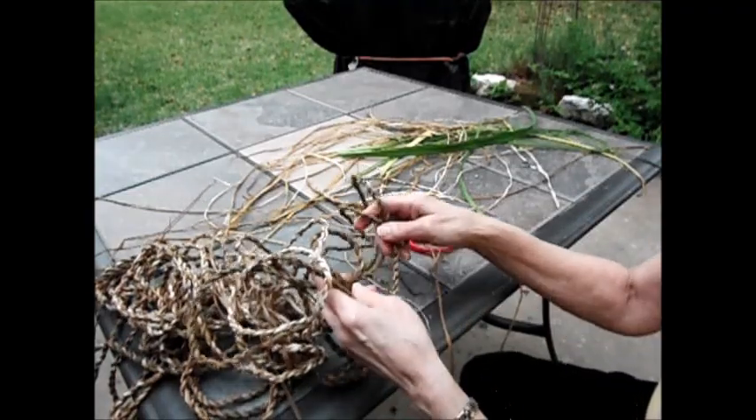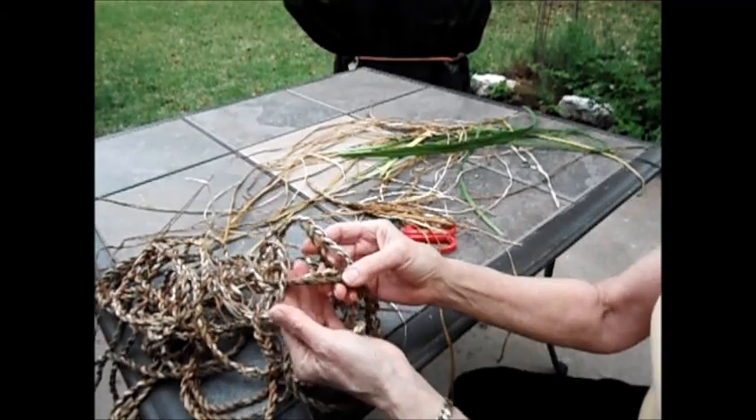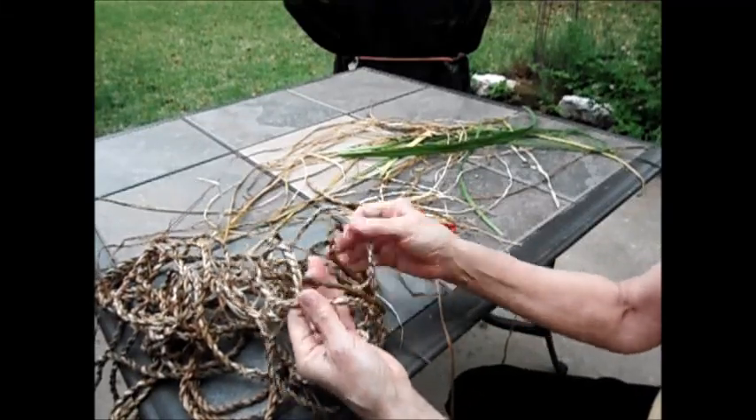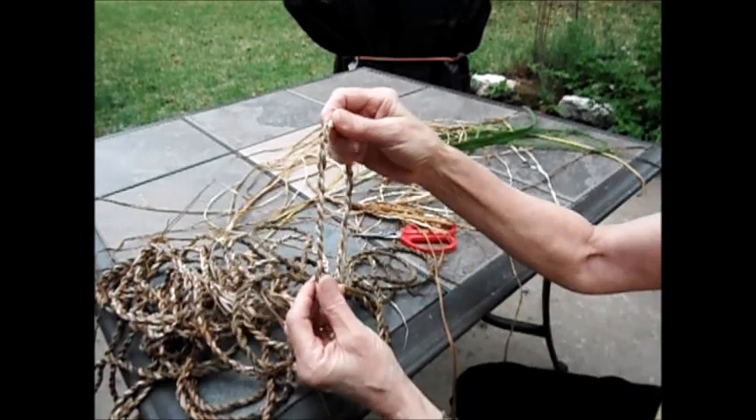I've had a lot of questions on how to make cordage from daylilies, and I thought I'd make this video to show you just how easy it is. This cordage was all made with green leaves, and this with brown and yellow.